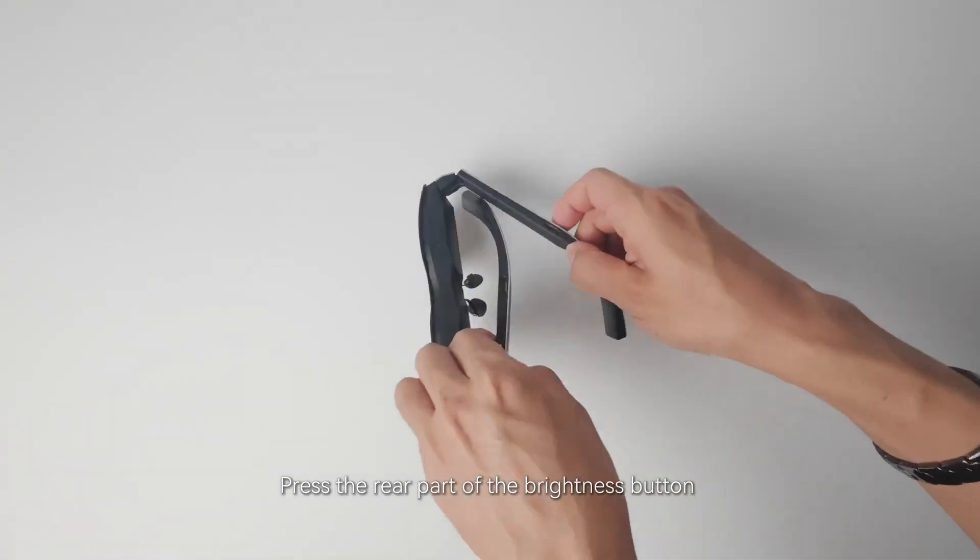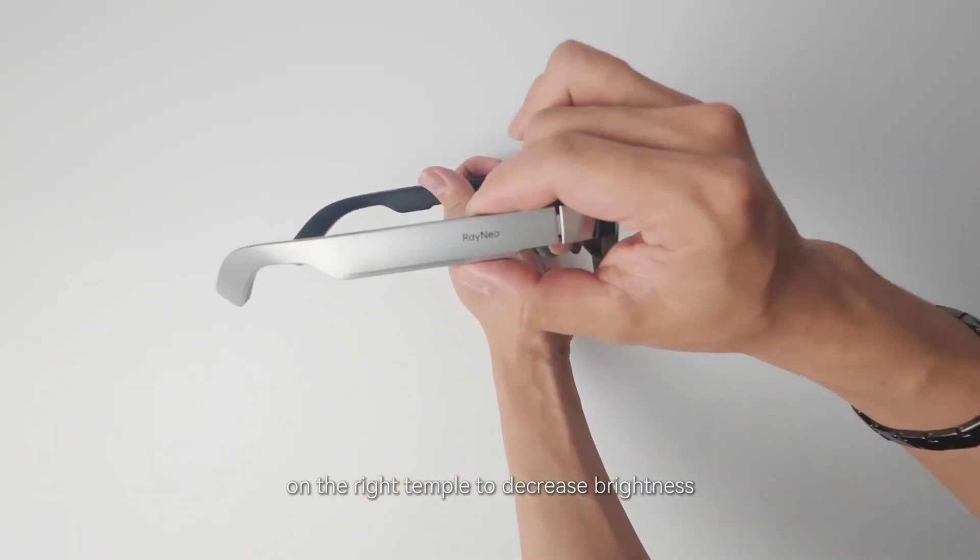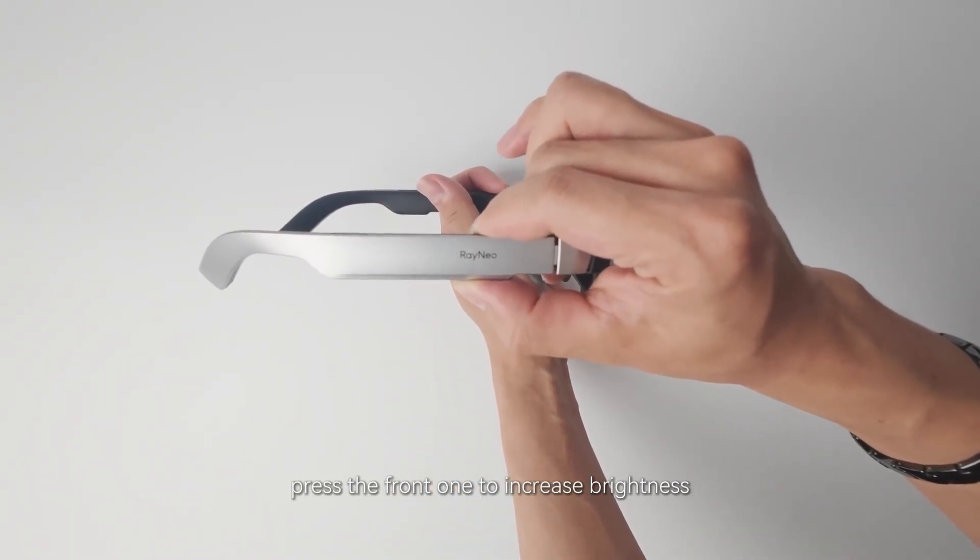Press the rear part of the brightness button on the right temple to decrease brightness. Press the front one to increase brightness.